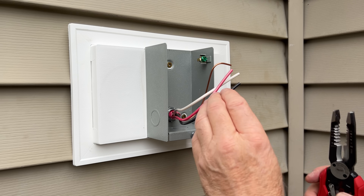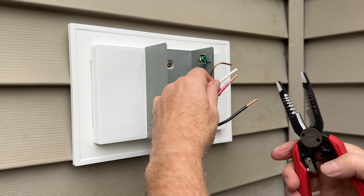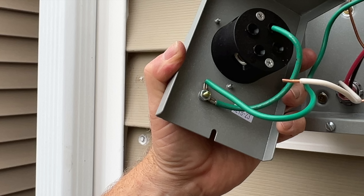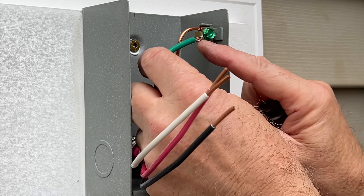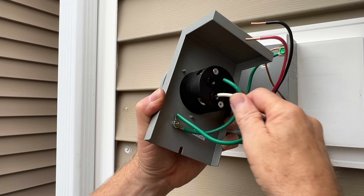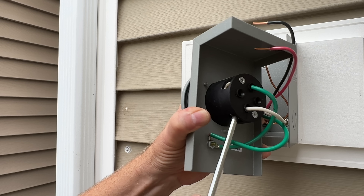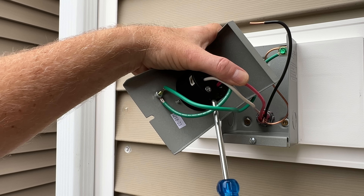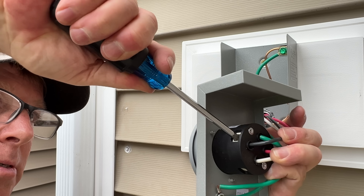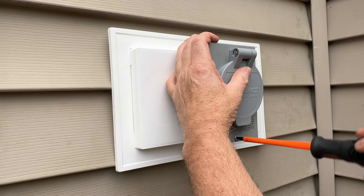Now that our inlet box is connected and secured, it's time to connect our wires to the inlet receptacle. First we'll strip about a half inch of insulation off of our wires. We'll connect our ground wires first — as you can see the ground is already connected to the inlet receptacle and to the face plate, so we'll connect that ground wire and our ground wire to the lug on the connection box itself. Now we'll connect our neutral wire to the terminal marked W — it's also the terminal with a silver-colored screw. We need to make sure we get this one right.